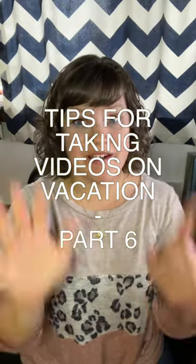Tips for taking videos on your vacation, part six. If you're going to be somewhere where you know you cannot plug your phone in for a long period of time, this is very helpful.